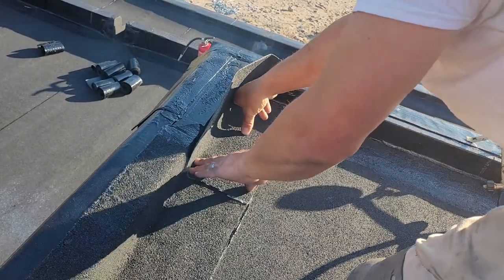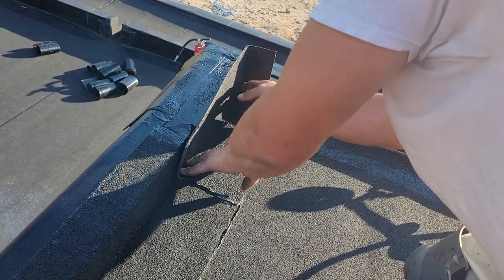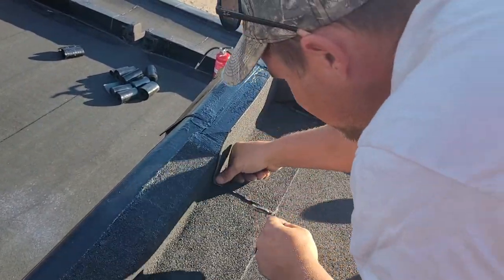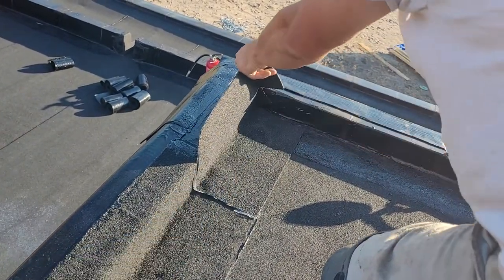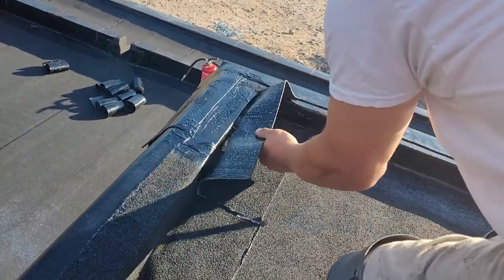Once you learn how to strip, most people learn with peel and stick — the principle is the same, it's just you're now applying it with the torch rather than peeling a backing. I'm gonna cut my corner, figure out where that is, and join the bleed out.